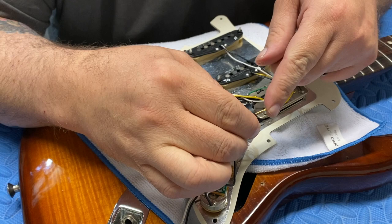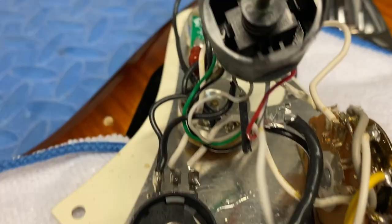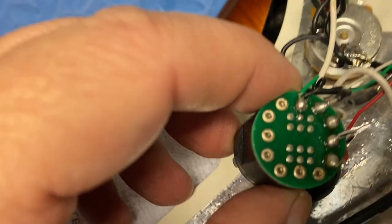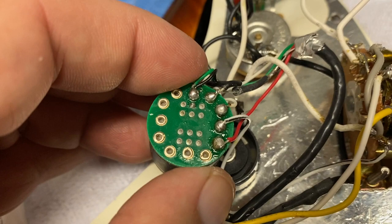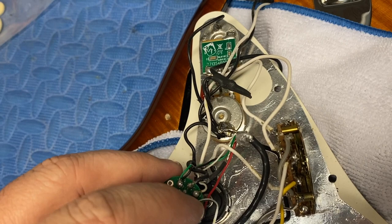I'm going to pull this off and show you. You can see: ground on the left, hot out to the jack in the middle, in from the switch on the right — those are going to be pretty easy to replicate. Green and black in the middle, ground and ground on the right facing the lugs. Then on the right side of the lug, there's a white jumper from the pickup, a white jumper out to the switch in the middle, and then the red from the pickup. So these are all pickup wires and grounds.